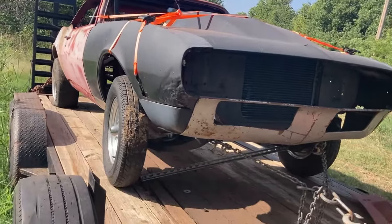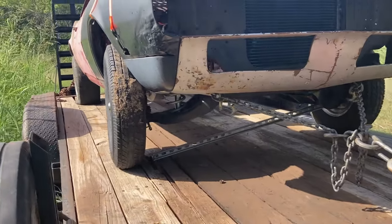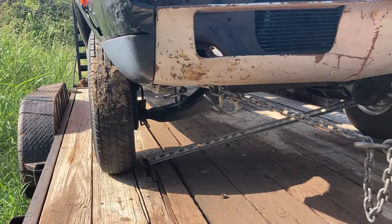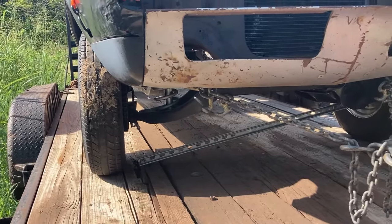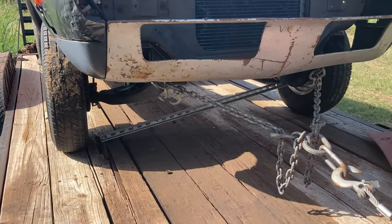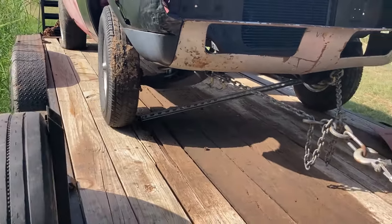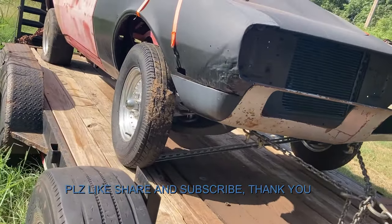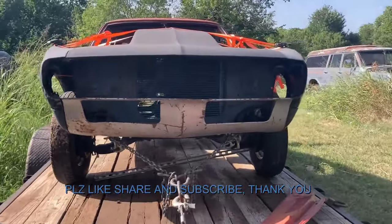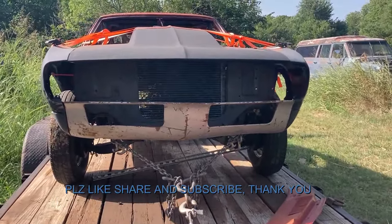Right now it has regular A-arms on it, but it came with tubular QA1 A-arms, QA1 coilovers front and rear, the four-link system that's not yet installed from Chassis Works, and four-wheel Wilwood disc brakes. It's got a bunch of neat parts. The fact that it's an all-steel car with a VIN number and a title is pretty cool. Thanks — like, share, comment, subscribe.